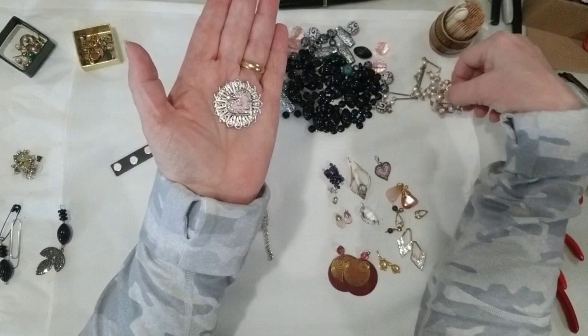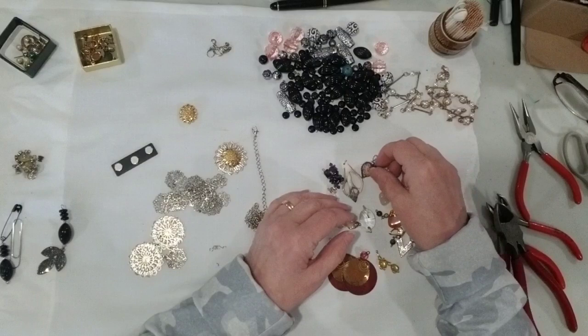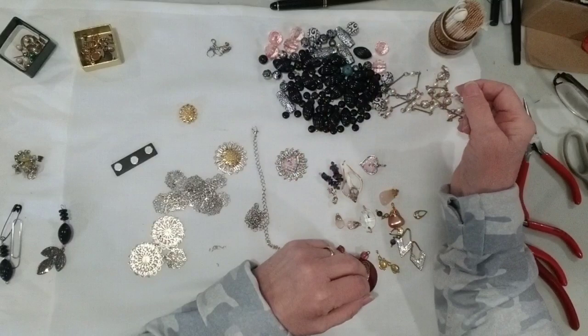This pair of earrings — I took the hook and was able to very gently turn it into a loop, so now this in itself becomes a charm. This one wasn't so lucky — I broke it off, so now it is just a flat piece I can glue onto something, the same ways you would use a button or a cabochon. It could also be glued onto one of these filigree pieces as a backdrop — isn't that pretty? Then a little pearl or glass dangle from it could be really cute.